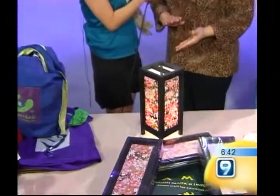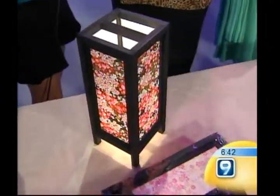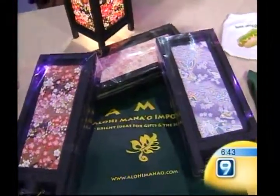What we do is we assemble the lamps here. What's really good about these lamps is that they come disassembled, so they're really easy to ship to the mainland. Or, you know, you can pack it in your suitcase and take it up to the mainland or wherever you go for omiyage.